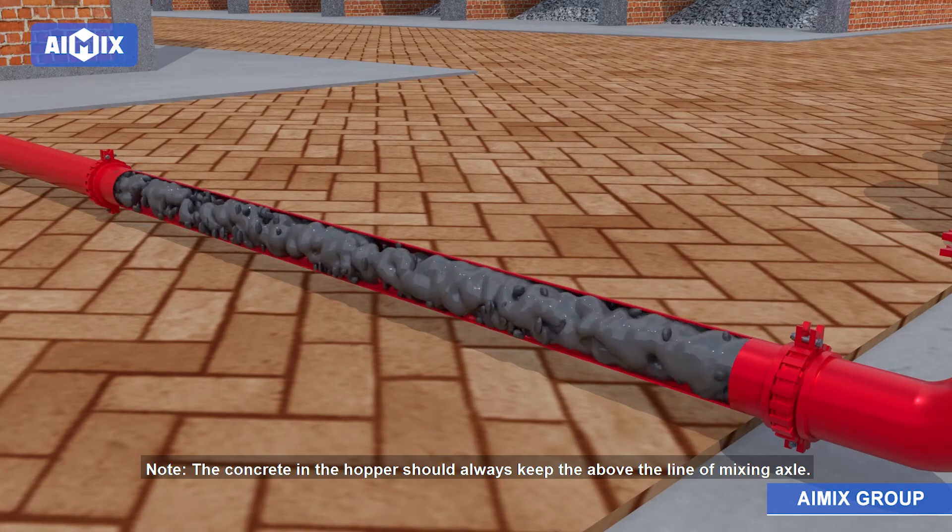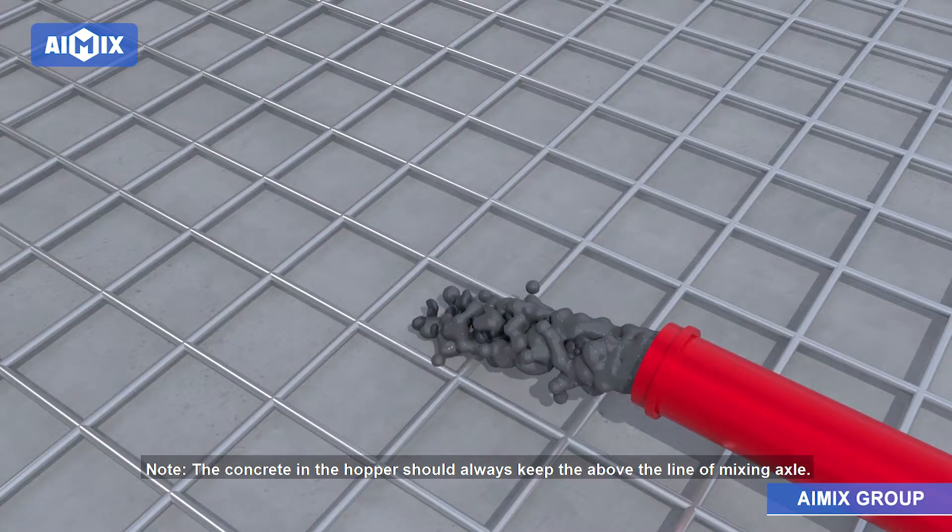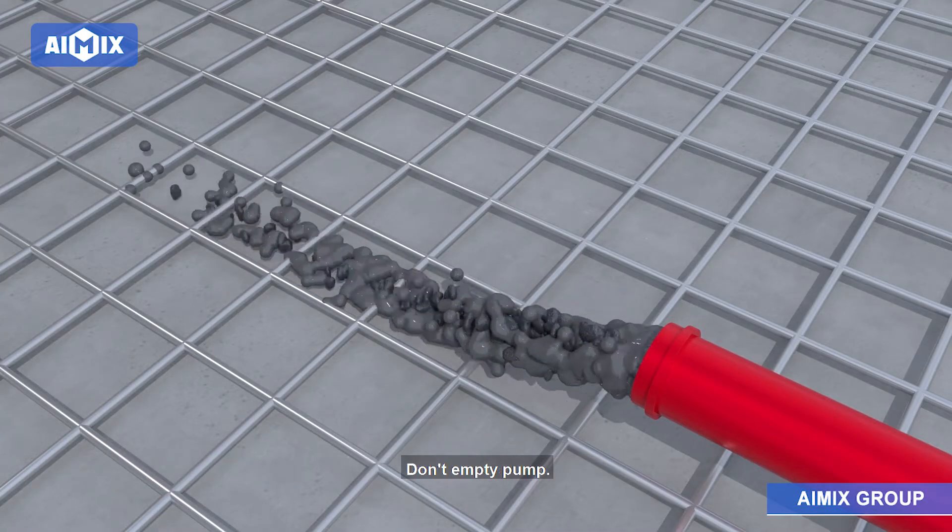Note: the concrete in the hopper should always be kept above the line of the mixing axle. Don't empty pump.